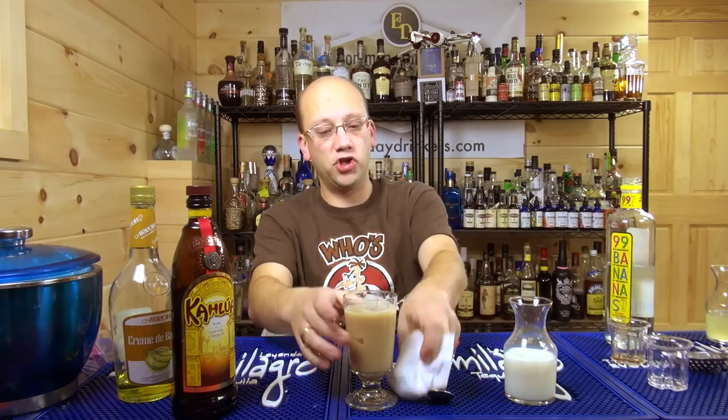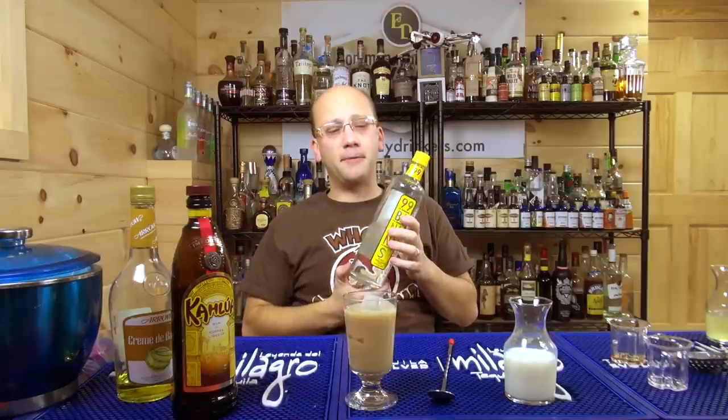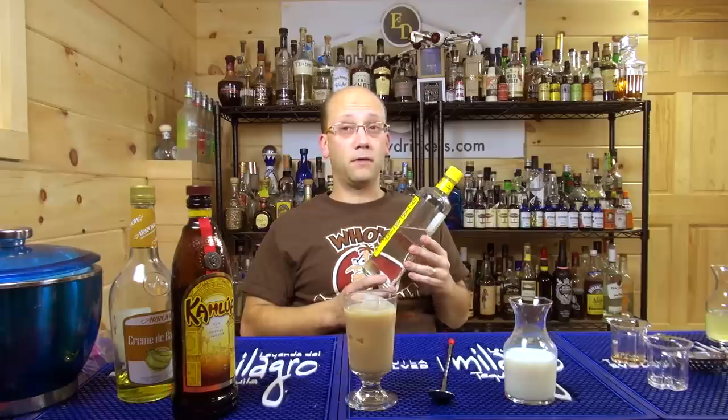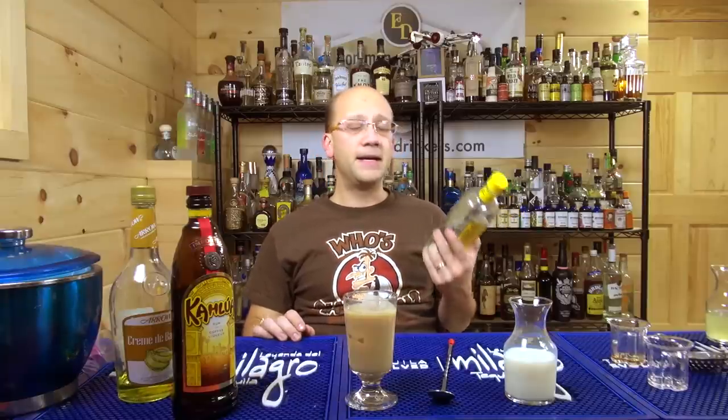I can smell the banana now. It's 99 proof — that's what I want. Dominic says he uses Marie Brizard creme de banana. I'm going to look for creme de banana that's not Arrow, because I've never heard of Marie Brizard. He tasted a lot of banana. The problem is this brings a lot of extra intensity.